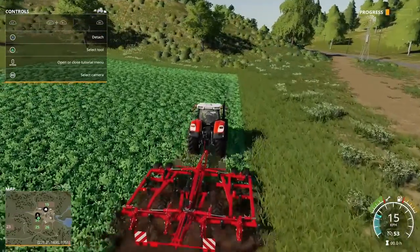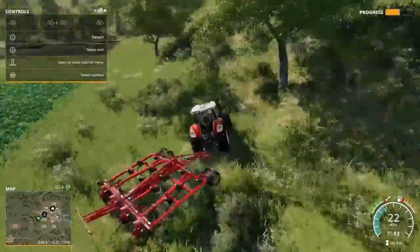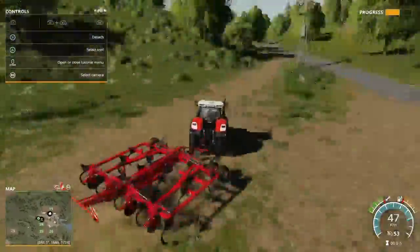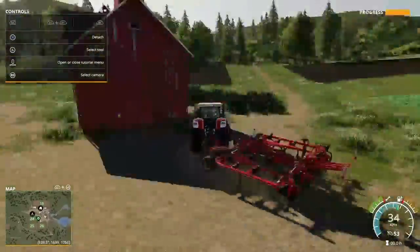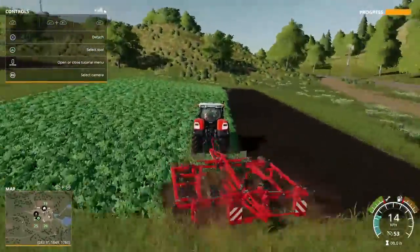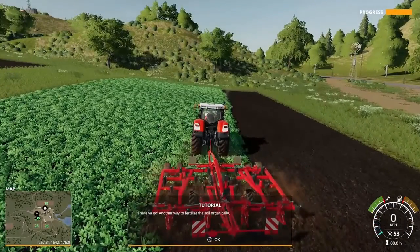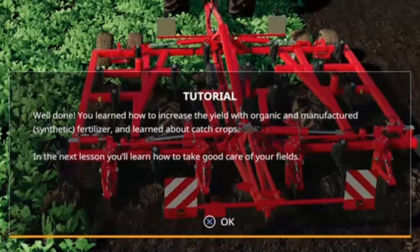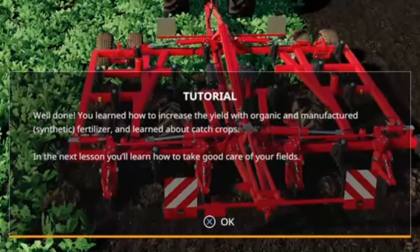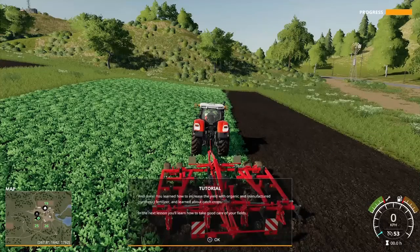Right, let's put this on timelapse. There we go — another way to fertilize the soil organically. Well done — you've learned how to increase the yield with organic and manufactured fertilizer and learned about cover crops. The next lesson you will learn how to take good care of your fields.